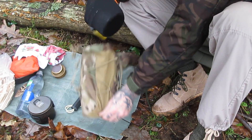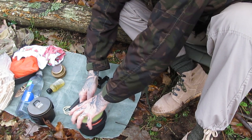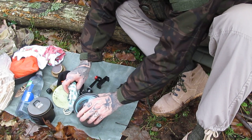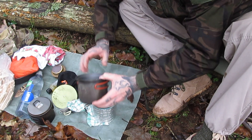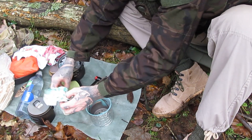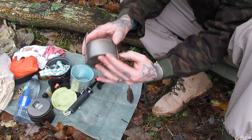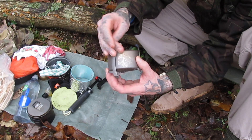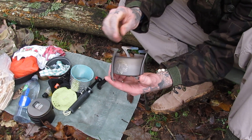I'm going to show you the Boundless Voyage titanium twig stove. As usual, I've got all my bits in a pot that fits quite nicely — I usually have my various cook sets. This one cost me 17 British pounds — Jersey pounds.